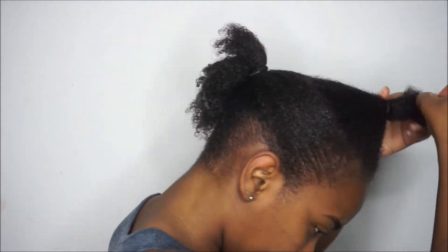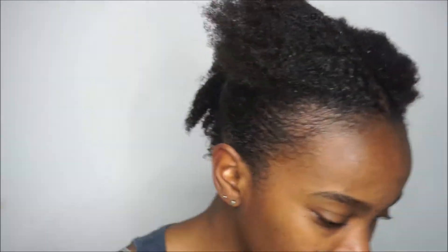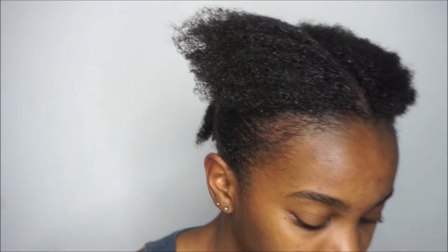Once I was done with the second section I added it to the back one, and then for the front I opted for a middle part. I got a generous amount of gel again, though after I played this back I realized I didn't apply enough gel to the ends of this front section — it would have helped elongate it more. My hair is almost armpit length, so it's longer than shoulder length, and that's how I was able to get away with it. If my hair was much shorter, those two pieces of hair would not have made it into the ponytail holder at the back of my head.